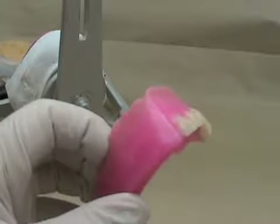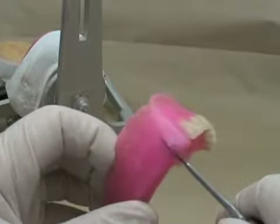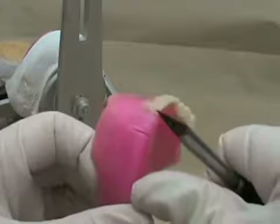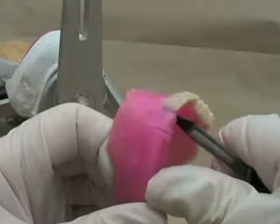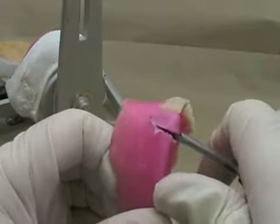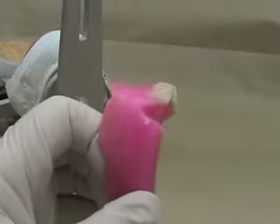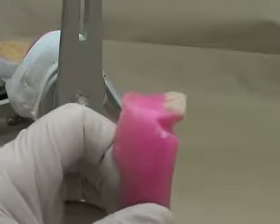If your maxillary rim is contoured properly it should show you on the facial surface where you want the facial surface of the corresponding tooth to be. When I'm taking out the wax you can notice I'm using a good finger rest so I don't slip and cut myself. Every year we have a few incidents where people don't use a finger rest when they're using a knife or a sharp instrument and they cut themselves.